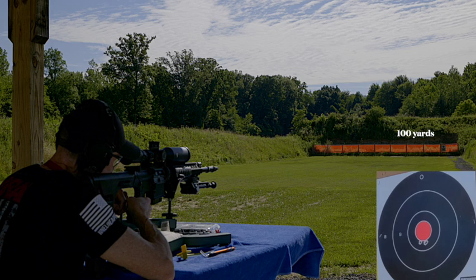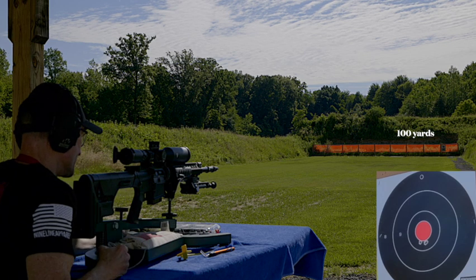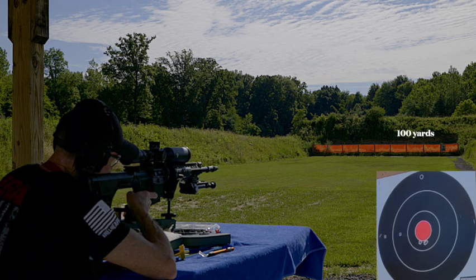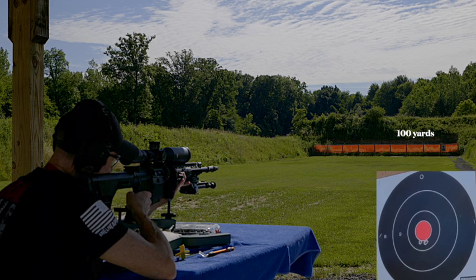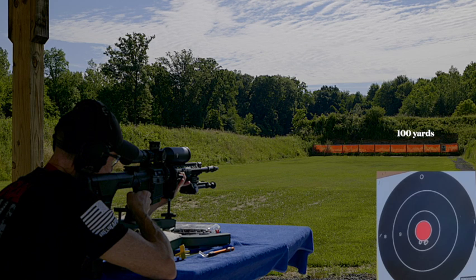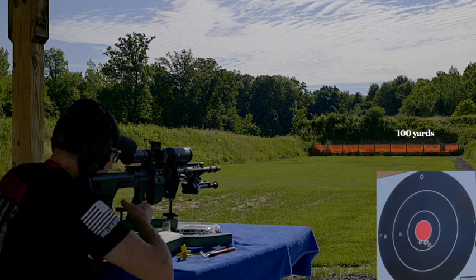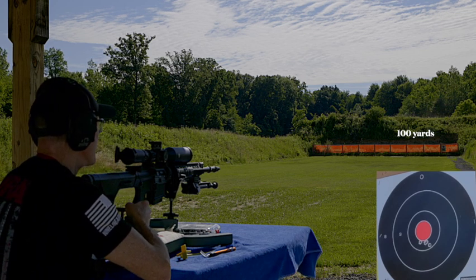Turn the safety on. Let's fire another one there — we'll fire five. Safety is off. That one fired just a tad lower. So let's go ahead and raise it up.